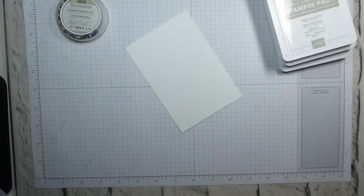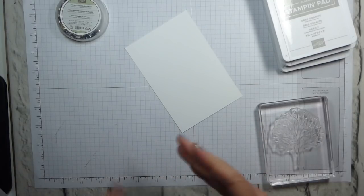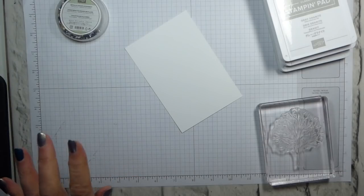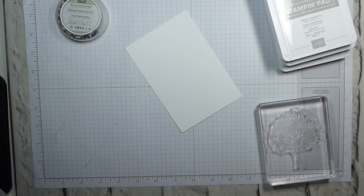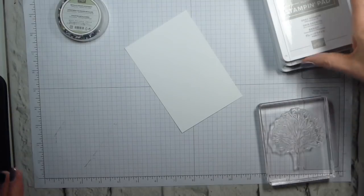They're always right at the bottom of the post. I had someone contact me this last weekend about an earlier project — it was one I did earlier this month, or it may even have been last month — and she couldn't find the dimensions. They were on the blog post, so I did suggest to her that she might need to go a bit further down.